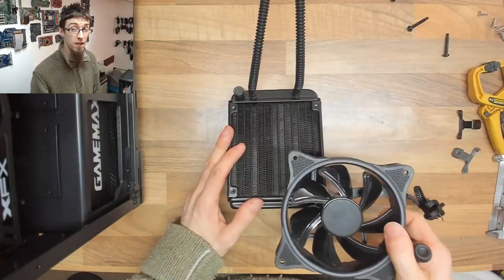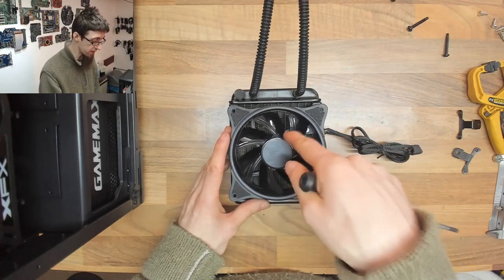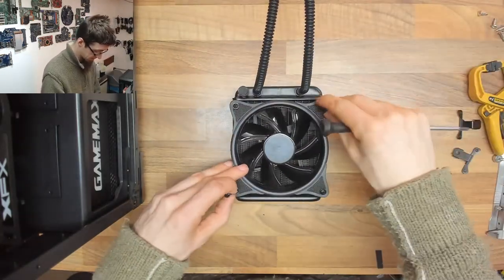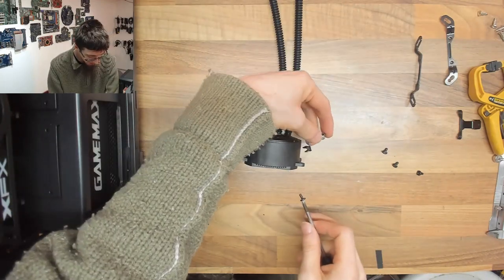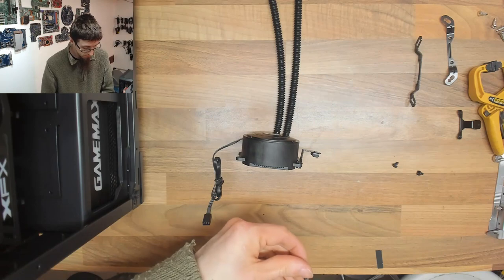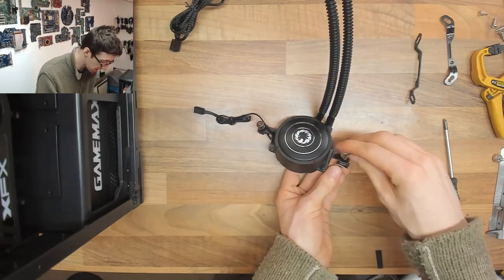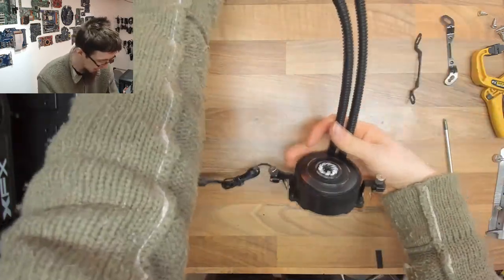Before putting the radiator into the case, I'm going to bolt the fan on first — it's a lot easier to do now than once it's already inside. I'm setting mine up as an exhaust fan, so the fan will blow toward the front of the radiator and exhaust out the back of the case, which is a standard setup that works for more or less all instances. The AMD mounts go on just the same way as the Intel ones — the bracket goes onto the top of the pump mounts and screws in from underneath. I'll also fit the silver brackets and the large thumb screws, leaving them as loose as possible so I don't have to wrestle with them while holding the pump head in place.